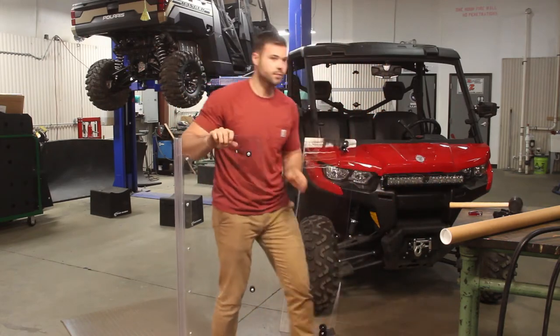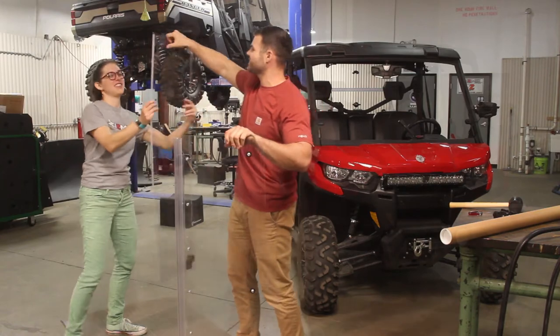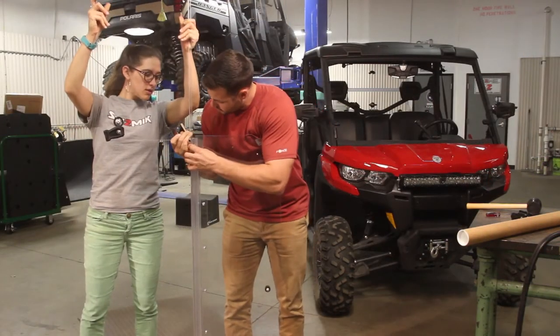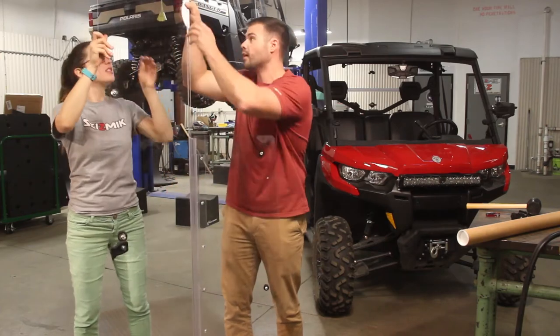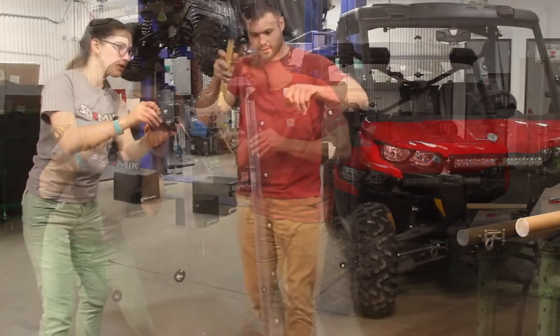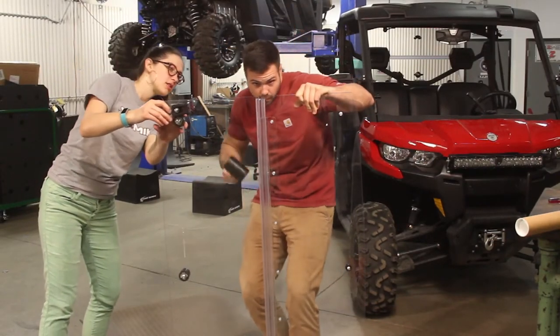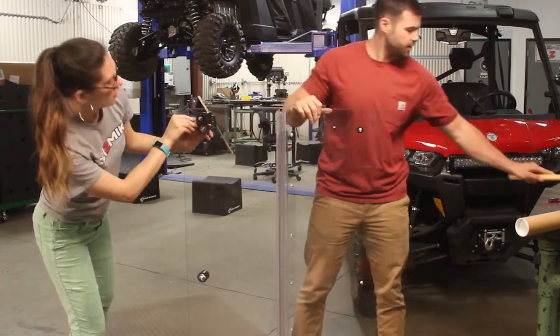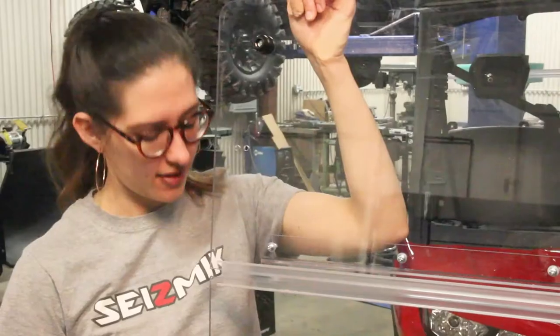Now you'll need to even everything out — this is where a buddy can be very helpful. Bring the other half of the windshield over and feed it into the hinge, making sure that the groove is on the correct side. Then have one person hold the windshield while the other gently taps on the end of the hinge with the soft mallet. The goal is to get the hinge all the way on so it's even within the windshield. You may or may not hear a snap when the hinge gets to where it needs to be — this is the sound of the tongue settling into the windshield groove.